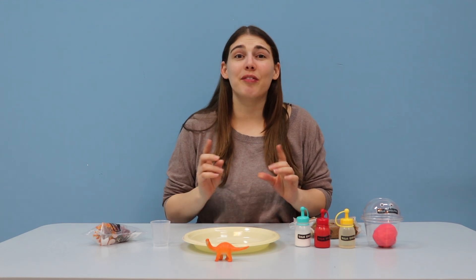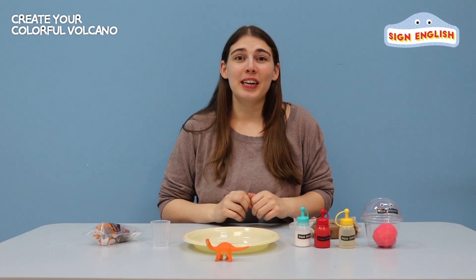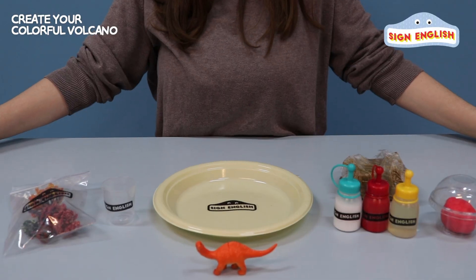Hello everyone, this is Sign English and today we're going to be making a volcano. Let me introduce everything we need for our volcano.